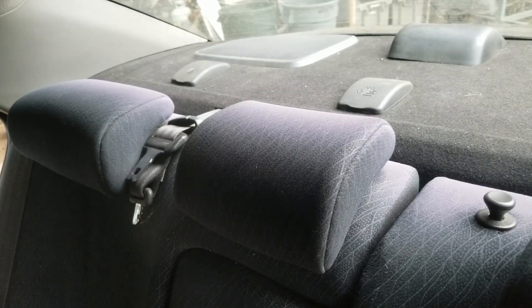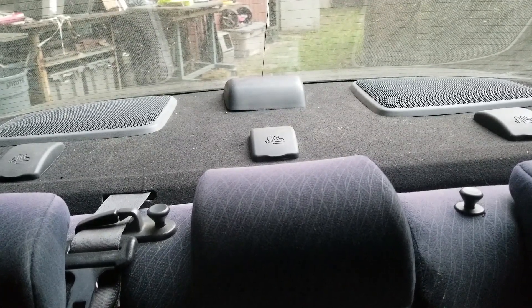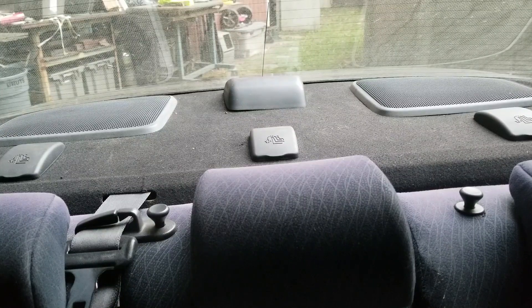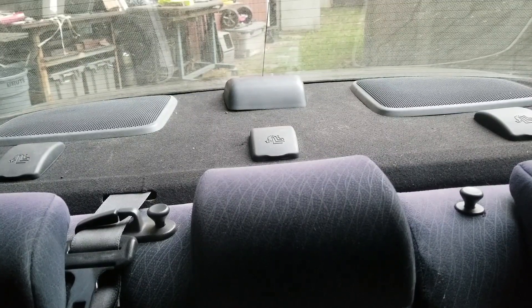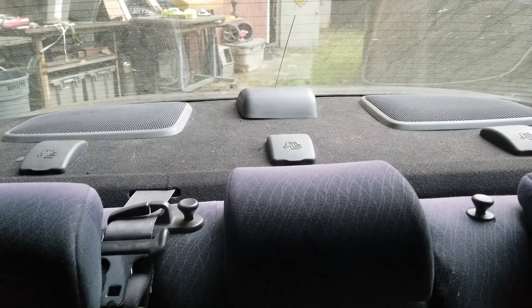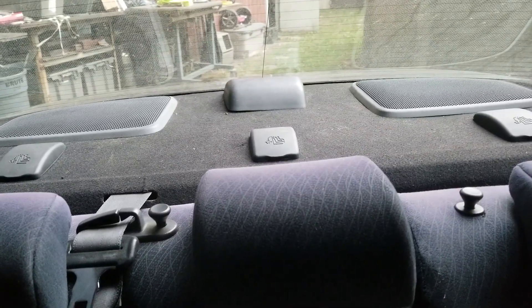Speakers are in, all done — let's hear how they sound. Here's a little ditty from one of my old bands so I don't get a copyright strike. Okay, they're both playing and they both sound good. I'm gonna call this one finished. Thanks for joining, hope this helps. Love you all, God bless — take care, thanks for watching.